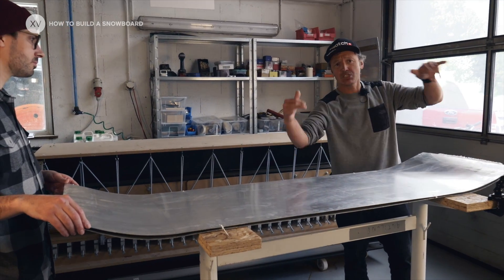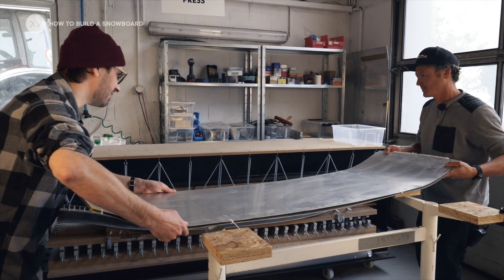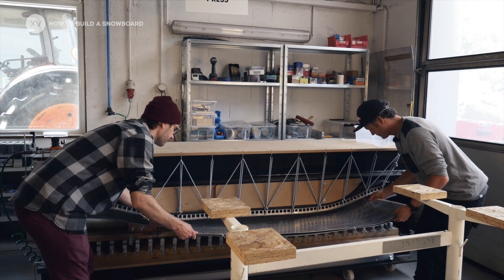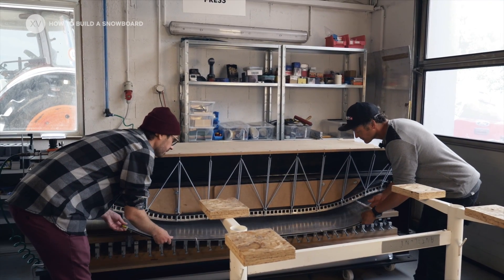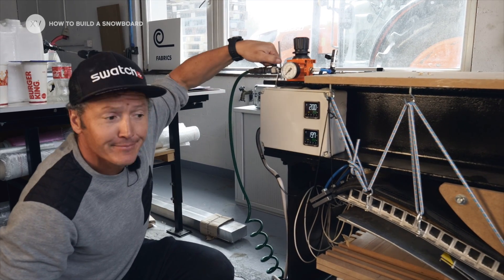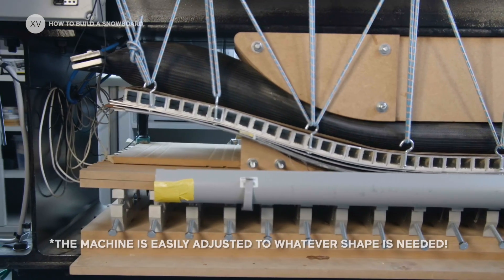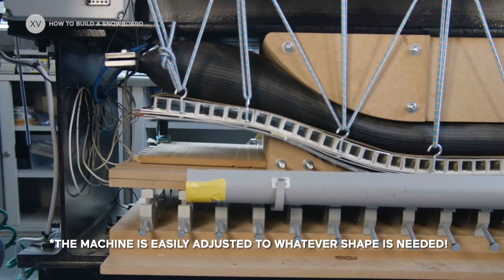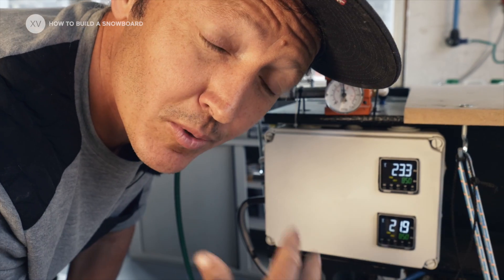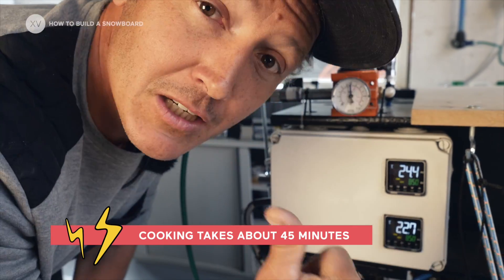So now we're going to put the sandwich into the panini machine — panini time! The press doesn't only press the board, but it also heats it to 85 degrees so that the glue is going to bond. So it's going to be a strong board.